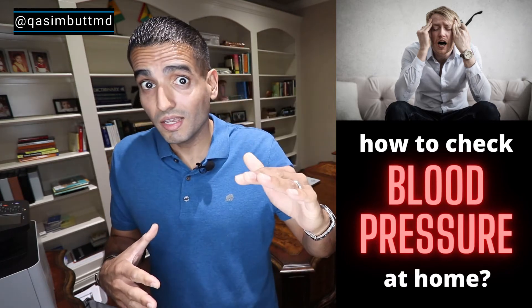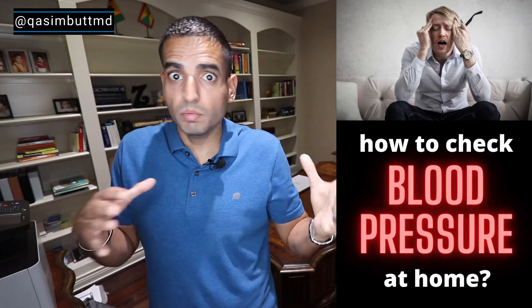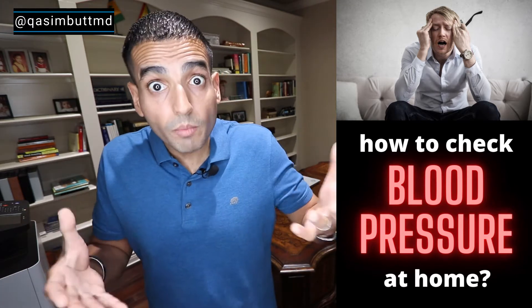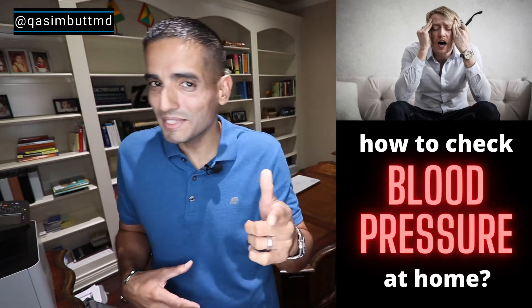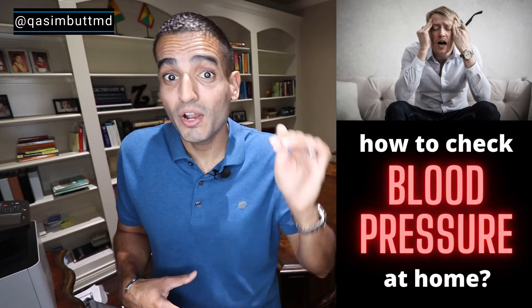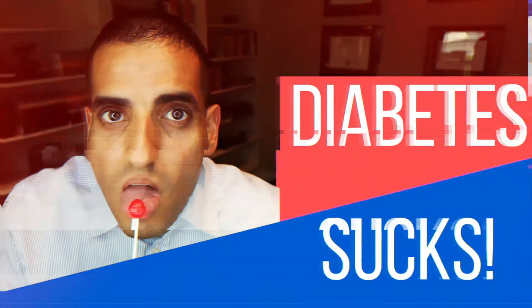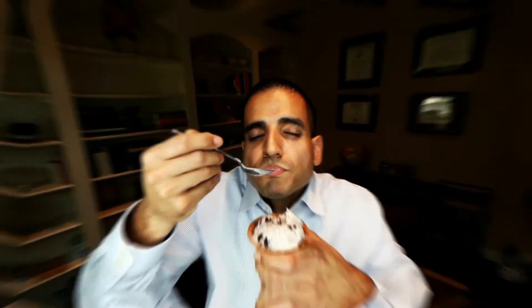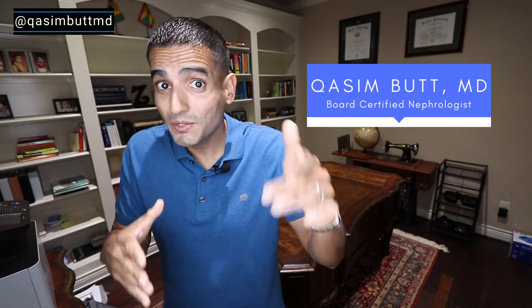Man, my blood pressure is crazy. It's high, it's low, it's all over the place. What's a boy to do? Let me explain how you check your blood pressure at home. What's up San Antonio and the world, I'm Dr. Cosim Butt and I'm a kidney doctor and I'm here to break down health in a simple way.